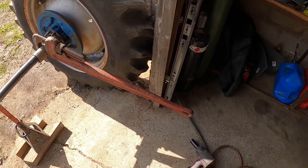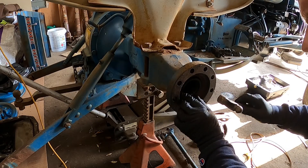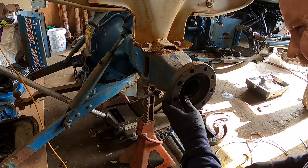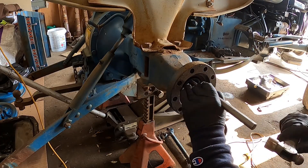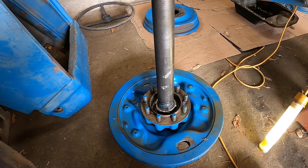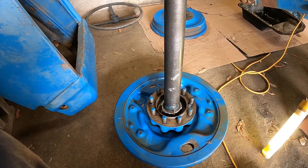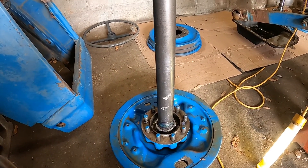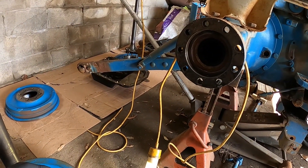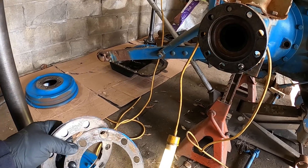It's 250 foot-pounds, hope so anyway. All right, we got the seal in — that's finished up. You saw a little bit of putting the axle nut on there with our 250 foot-pound torque wrench. So now we've got to put the shims in. They go up here of course, and then that shims the end plate on the axle where it goes into the differential.